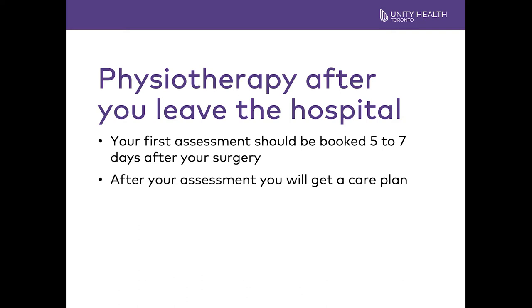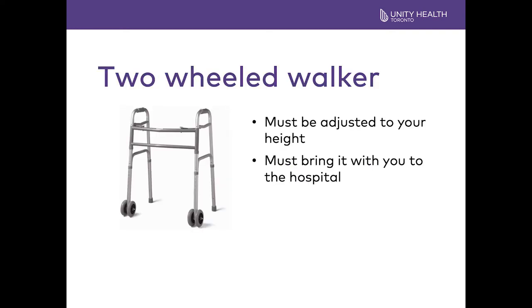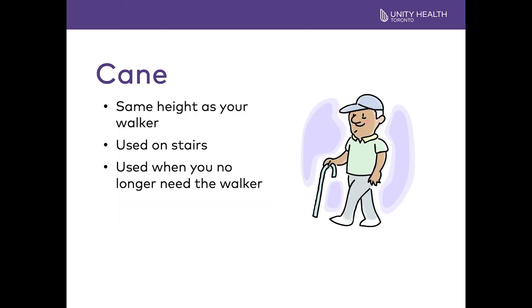After your knee surgery, keep your incision dry and clean and avoid kneeling until you are comfortable. One of the most important pieces of equipment is a two-wheeled walker. It must be adjusted to your height and brought to the hospital on the day of your surgery. Put your name on it so it does not get lost, and give it to a family member or friend to hold until you get out of surgery. You will also need a cane, the same height as your walker. You will use the cane on the stairs, and as you get better you will transition from a walker to a cane for walking.